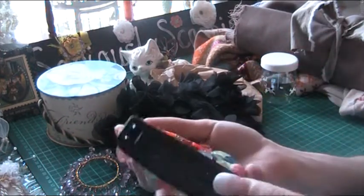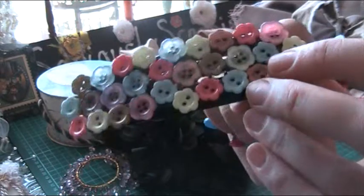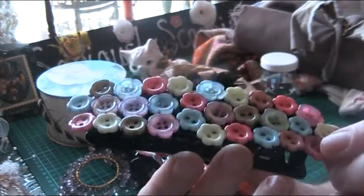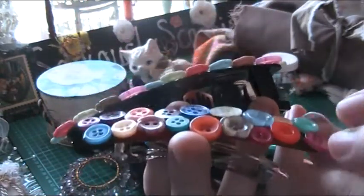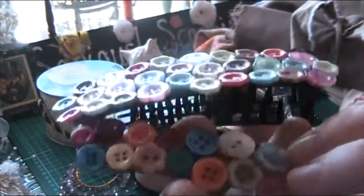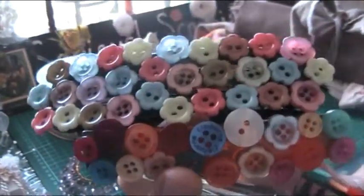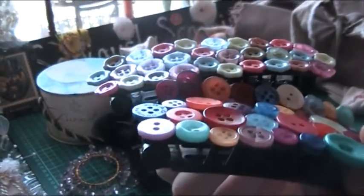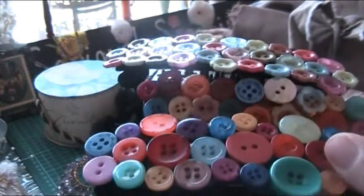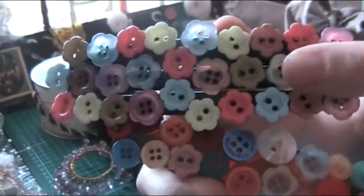I found these hair clips, and I got them because of the buttons on them — aren't they amazing? Look at those buttons. They look like little clips with buttons stuck on. Could anyone tell me if these are vintage buttons? They're lovely — they look vintage to me.